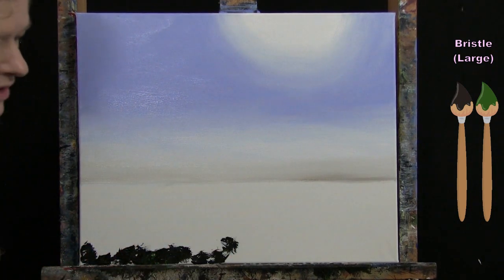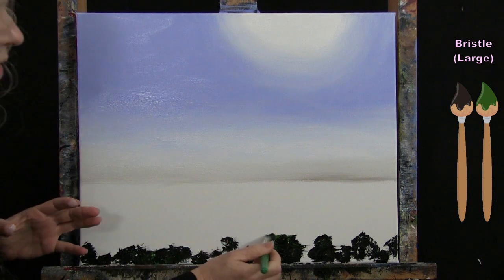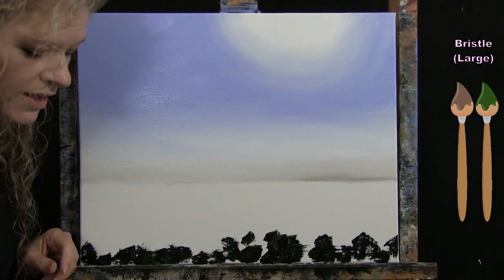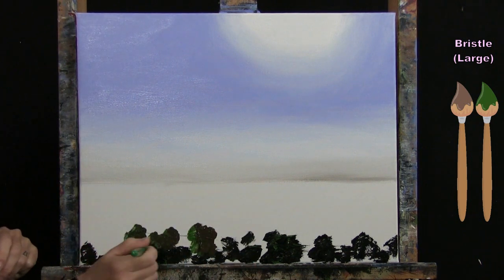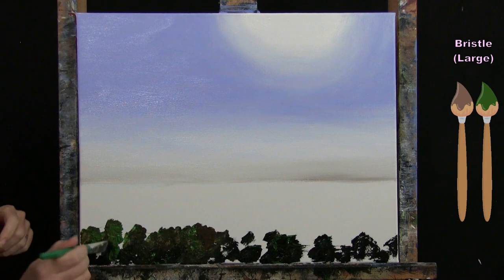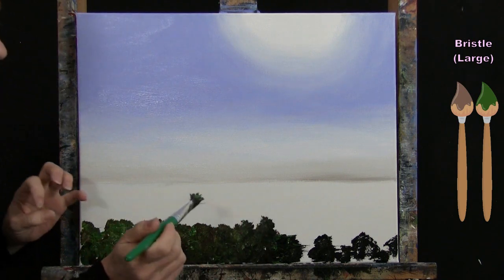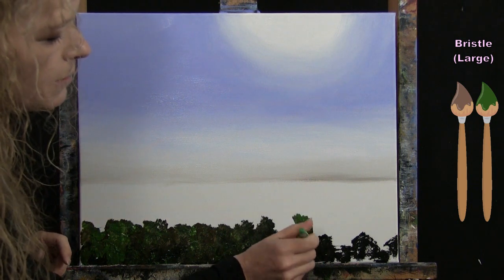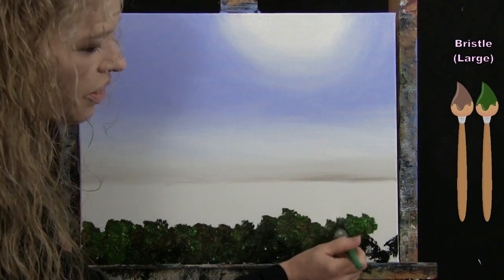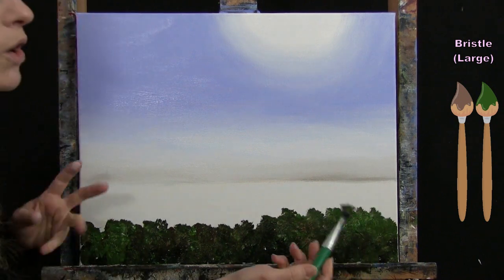Starting with black and green on the brush at the same time, I'll sporadically dot the bottom of the canvas. I didn't cover it 100% because I want texture blending with the next color combination. Without washing the brush, I pick up green and brown. As I move up toward the top I overlap the sections — green into the green-and-brown area, brown into the darker black area — without over-dotting or overworking it so it maintains a textured look.